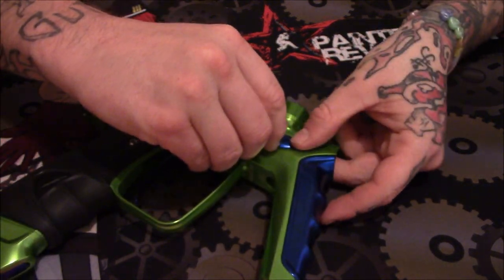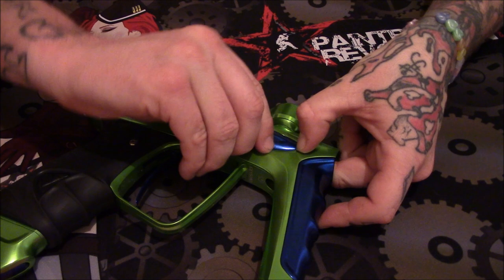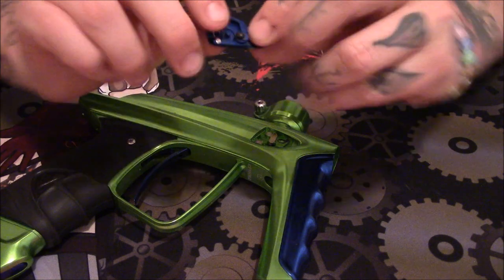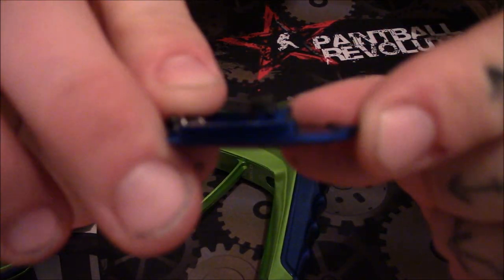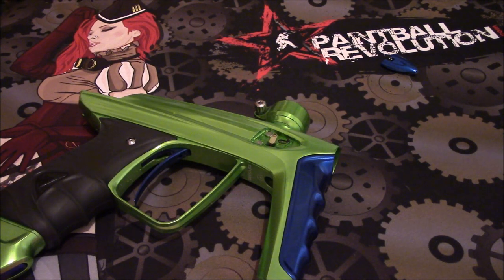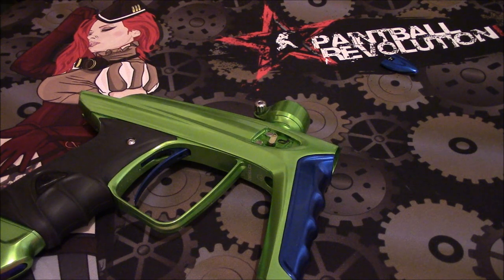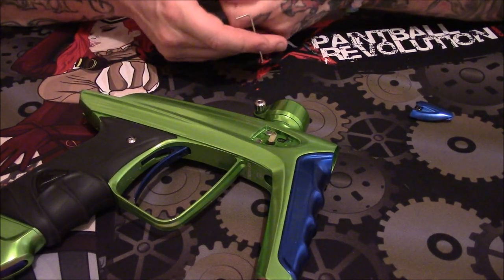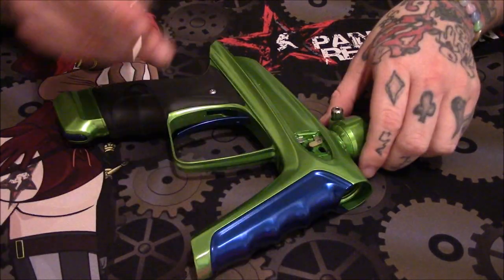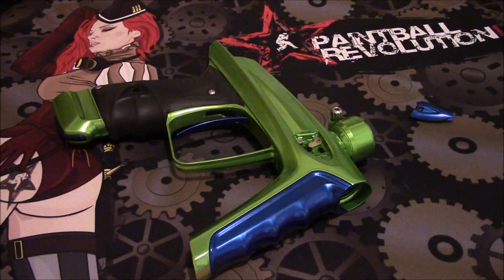We're going to take the eyes off now. The Luxe Ice is still using the magnetic eyes — that has not changed — with the detent right there, which is still spring-loaded. Now, whoever has a Luxe knows that at times the eyes can be a real pain to remove and pop back in. Well, they've done a pretty cool little change to that.